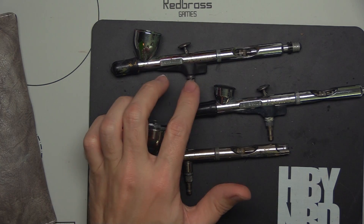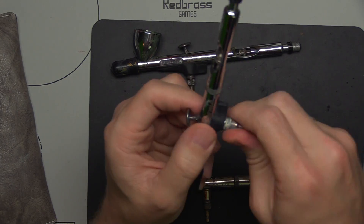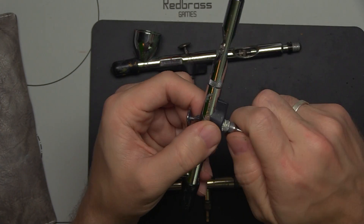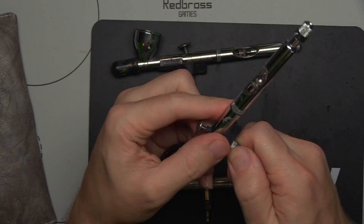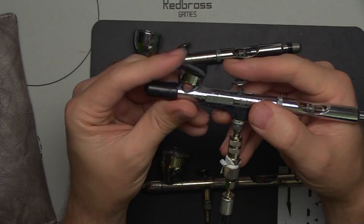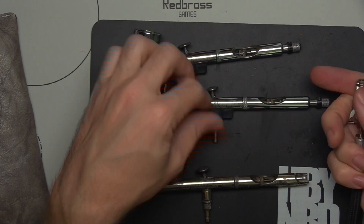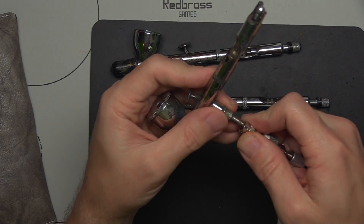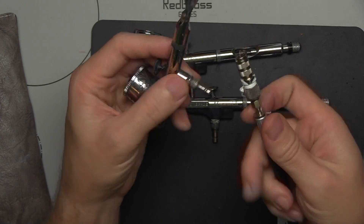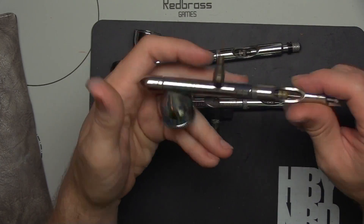First and foremost, all my airbrushes are outfitted with quick detaches. This right here just threads on — we've got some Teflon tape to help with the seal. This is nice when you have multiple airbrushes so that you can rotate between them quickly. Here's the end of my hose, and then we're off to airbrushing. If I want to switch between colors quickly, pop — boom, ready to go. This is not required, but this setup is not very expensive to add onto your airbrush setup and your compressor. If you're going to get multiple airbrushes, I recommend it.